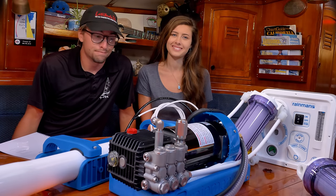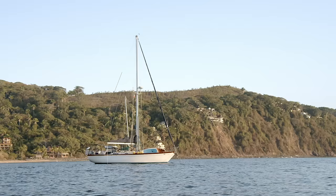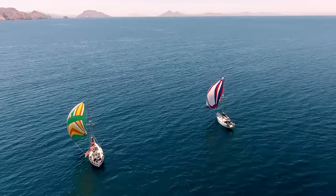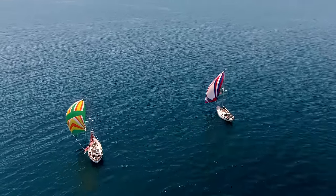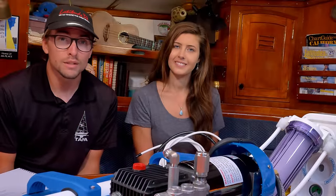Let's talk about the elephant in the room: watermakers. For years we have been going back and forth with the idea of installing a watermaker aboard Avocet, and as we got closer to our cast-off date we spoke with fellow cruisers and decided it would be in our best interest to install one aboard our boat.